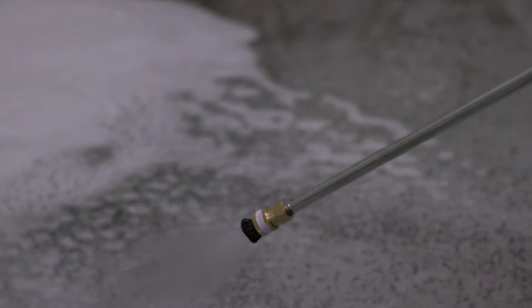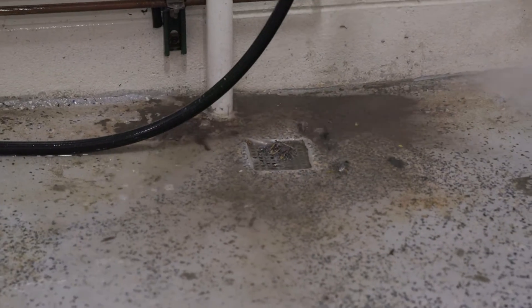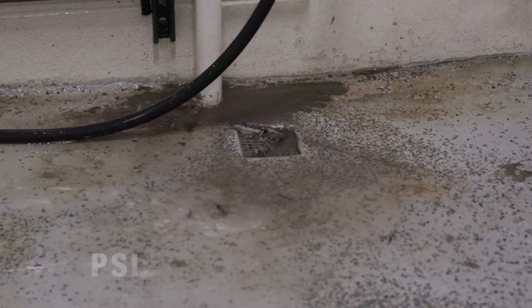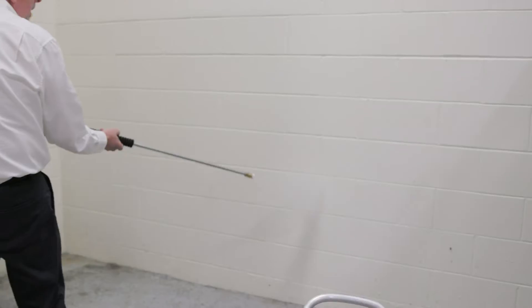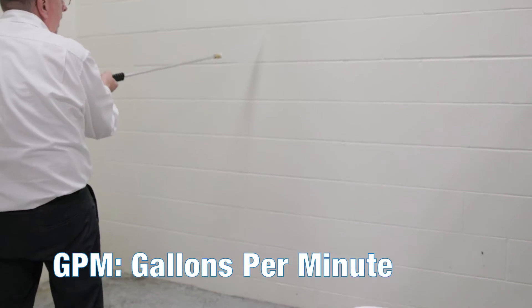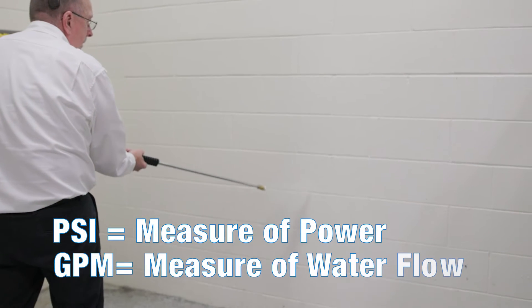A pressure washer is so effective at removing stains because the high water pressure enables it to dislodge tough dirt and grime. The cleaning power of a pressure washer can be measured in PSI, which stands for pounds per square inch, and GPM, or gallons per minute. Think of PSI as a measure of power and GPM as a measure of water flow.